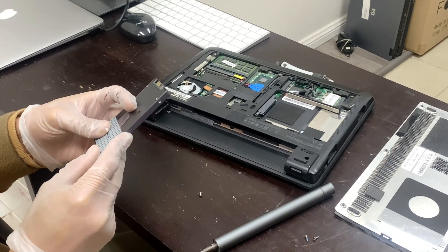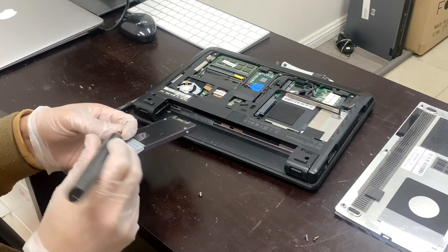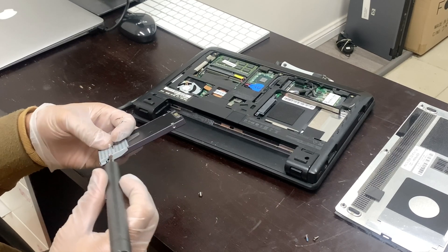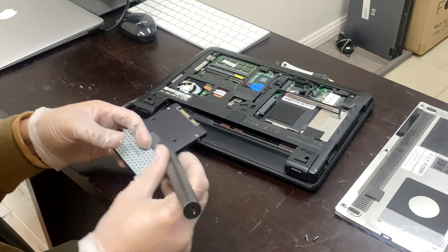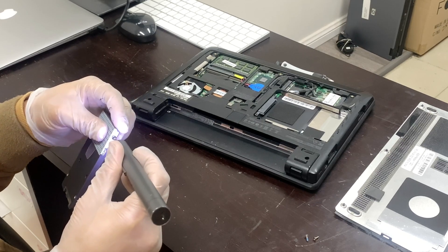I am using an SSD because this laptop is pretty slow, and an SSD regardless of the specs of the laptop makes it extremely fast. Just make sure that the hard drive or SSD you are upgrading to is a matching drive in terms of thickness.